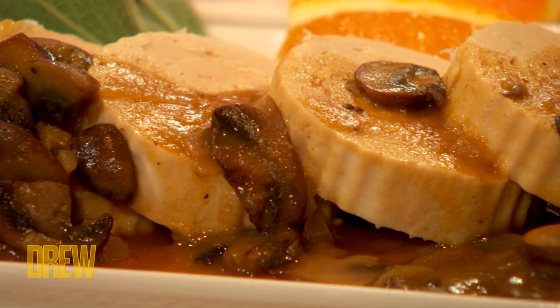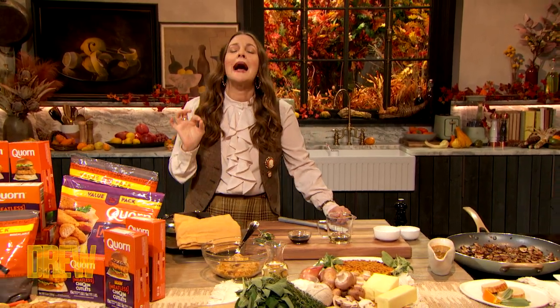But I have a twist. This one's completely meatless, and you will not even know the difference.